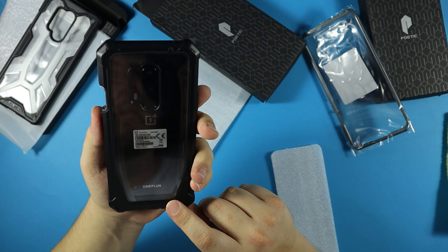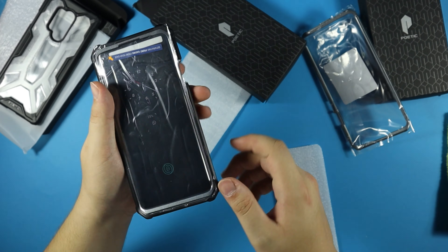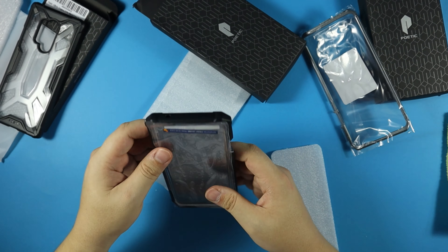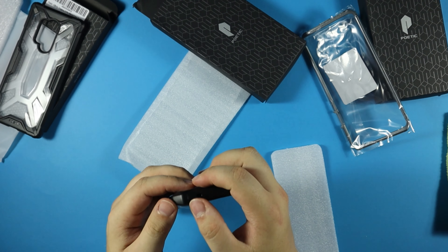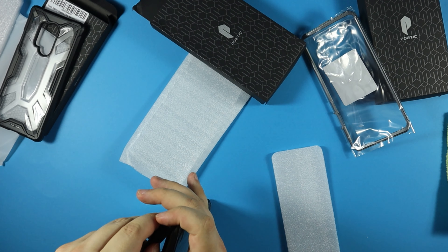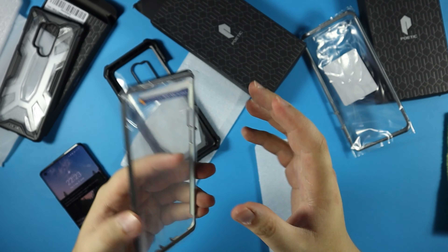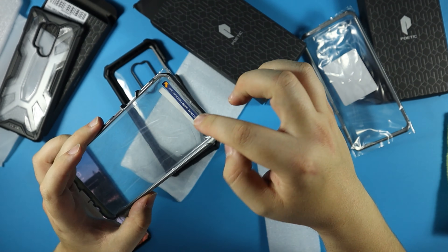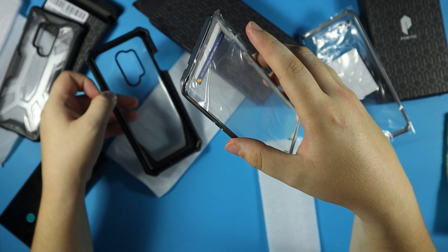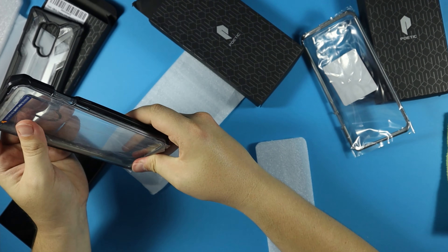The Poetic Guardian is a great case. Especially if I'm going somewhere where I definitely need to protect my phone, I'll be slapping this one on without a doubt. But for general day-to-day use, I'll probably use the Poetic Affinity. To remove it, just lift this corner to separate the back from the front. A tip: remove the plastic film from the front and inside before you attempt to put the case on the phone.